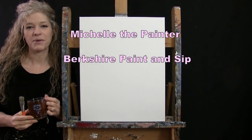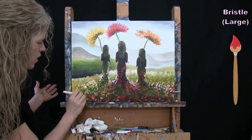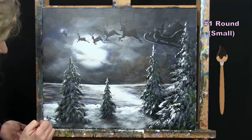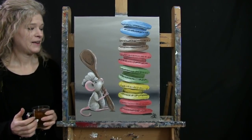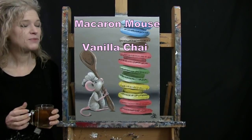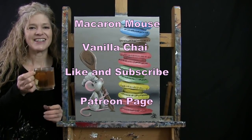Hi there, I'm Michelle the Painter from Berkshire Paint and Sip and this is Paint and Sip at Home. Today I'm painting Macaron Mouse and I'm sipping on some Vanilla Chai Tea. If you enjoy this process, I do hope that you like and subscribe to my channel and check out my Patreon page where you'll find additional painting perks. So let's get painting and let's get sipping.